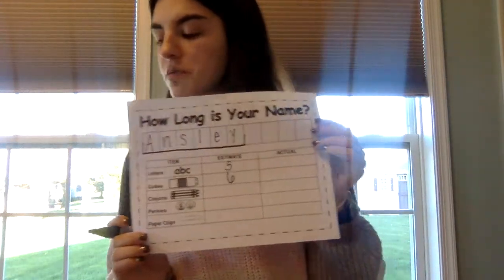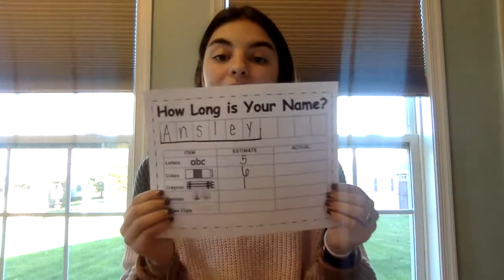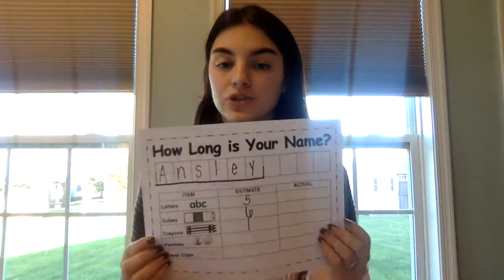Next we're going to use colored pencils. These are some long colored pencils, so I'm only going to say one. We're going to take a guess for pennies and then for paper clips. After everybody has estimated or taken a guess on how many of each object you think it's going to take to measure your name, we're going to collect our data by taking the objects and actually measuring.